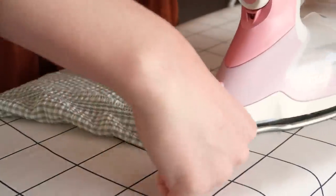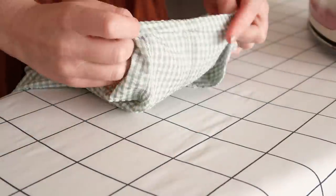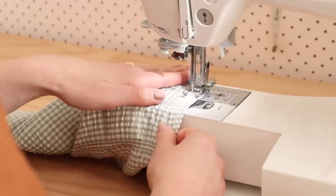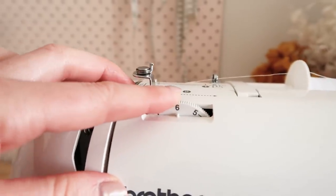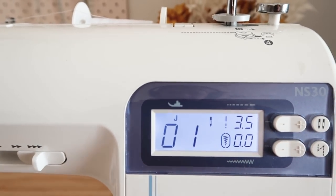Next, hem the bottom edge of the sleeve by folding and pressing the fabric in by about one centimeter or half an inch twice, and then stitch the hem in place. We are now ready to start shirring the end of the sleeve to create a cuff. To set up my sewing machine for shirring, all I need to do is change the tension to 6 (usually 4) and the stitch length to 3.5 (usually 2.5).